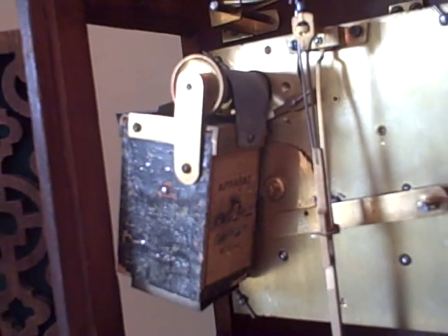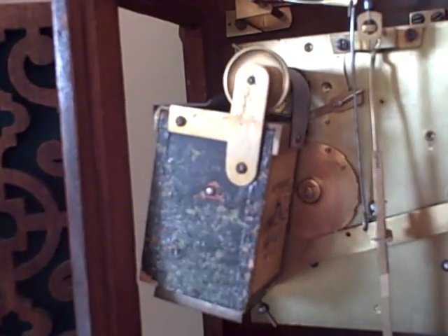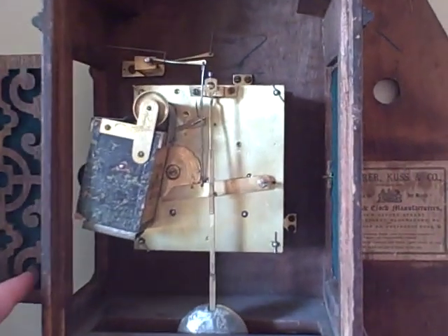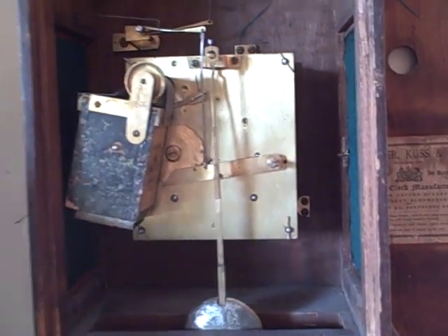We'll set this off so you can see exactly how it works. That's it — that's the mechanism inside a clock made by Imelaine Veerly.